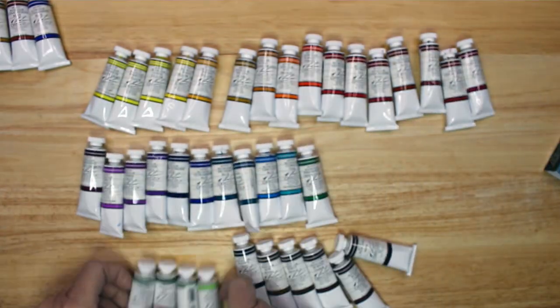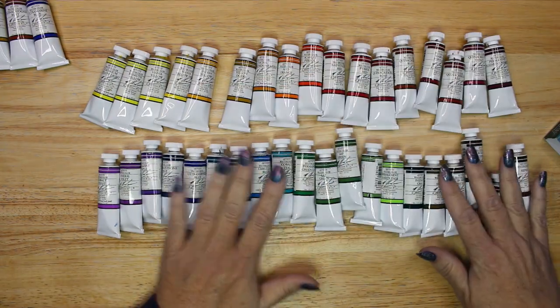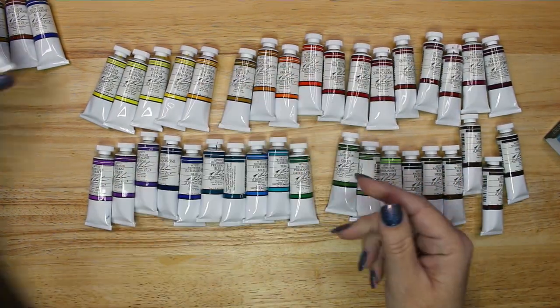I unboxed all of the tubes of paint, sorting them into color order starting with yellow and removing any duplicates.